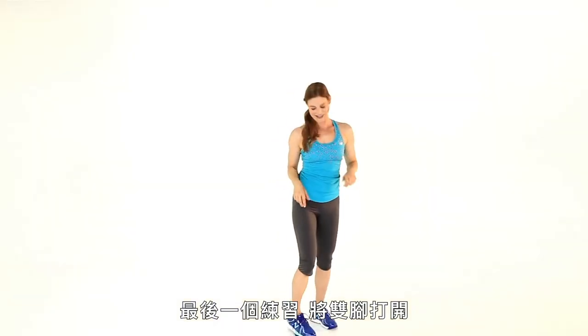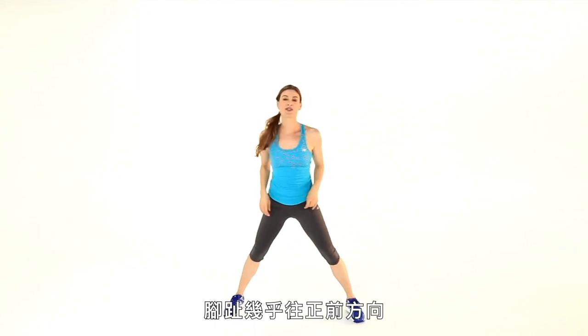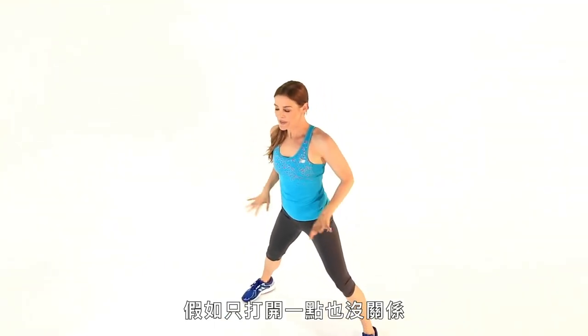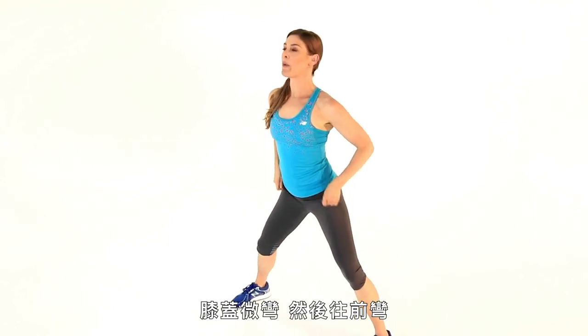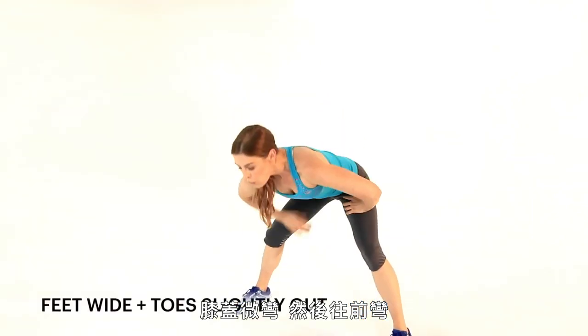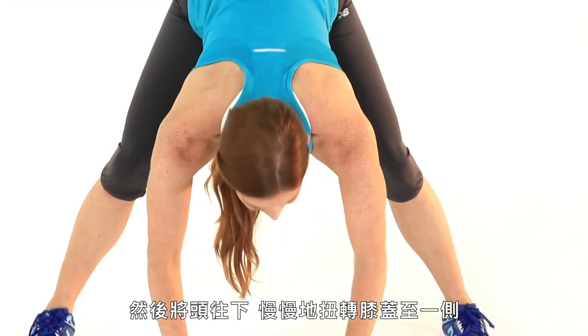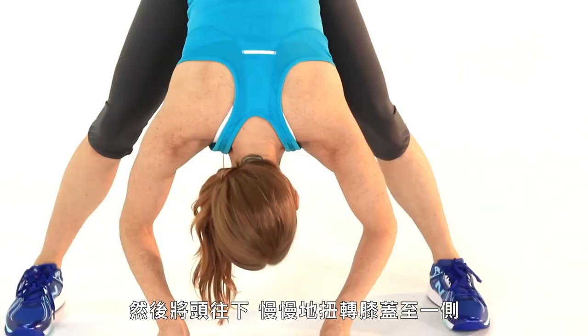Last exercise. Take your feet wide, toes are mostly forward — if you want to open them out just a little bit that's fine. Bend into the knees and just fold forward, walking your hands down to the floor. Drop your head down and slowly straighten out your knees.